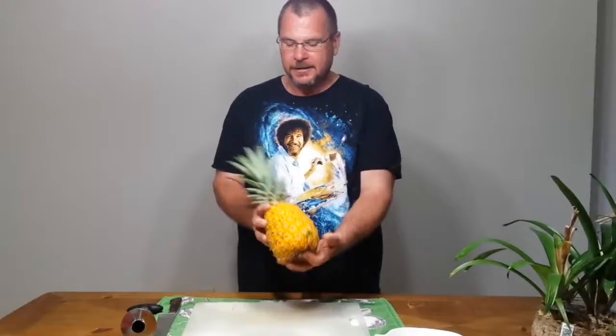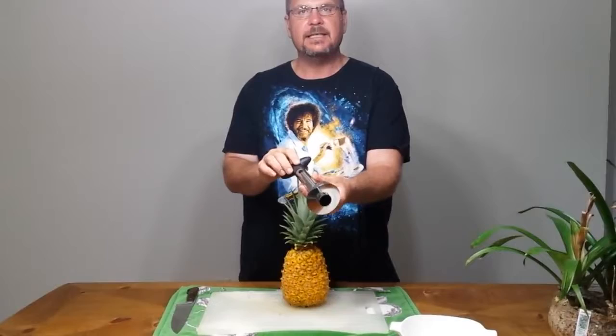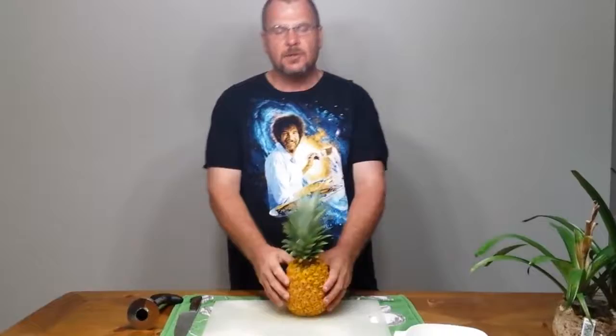This is the pineapple that we harvested a few days ago. We were allowing it to ripen even further to show what an actual ripe pineapple should look like. We're going to go ahead and cut it and taste test today, and we're also going to review the stainless steel slicer corer for pineapples.